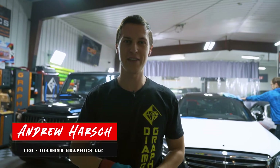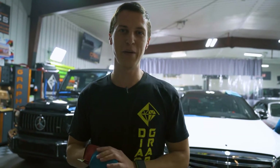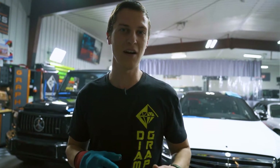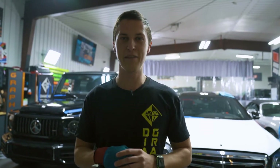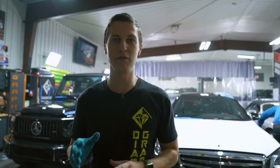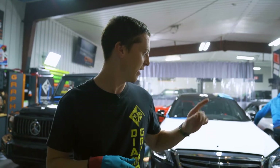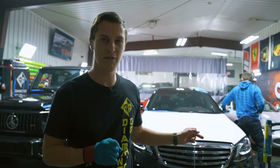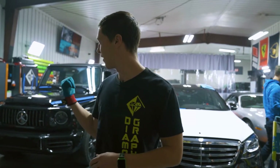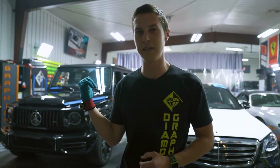What's up guys, this is Andrew at Diamond Graphics. So this week we have a really cool project. G-Wagons have been notoriously known to be like the hardest car to wrap, and I've had plenty of accent pieces on G-Wagons before but never had an actual full wrap. So this week one finally snuck in. We have a C63 AMG getting wrapped in satin white and then we have a G63 AMG G-Wagon getting wrapped in satin black.